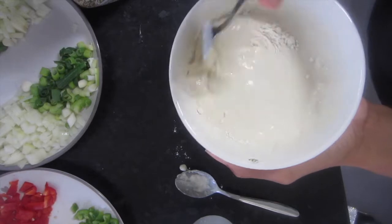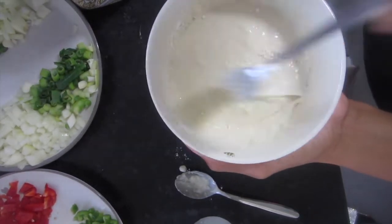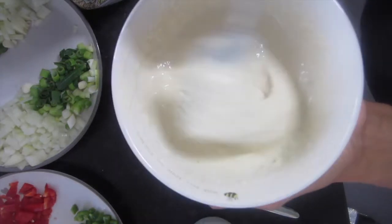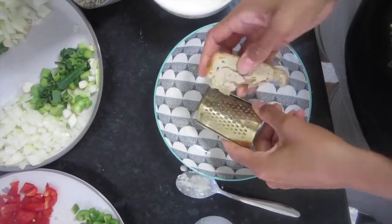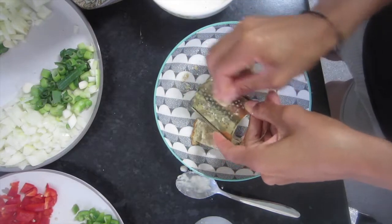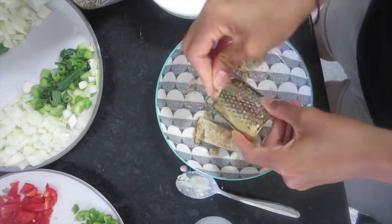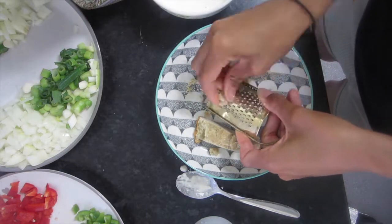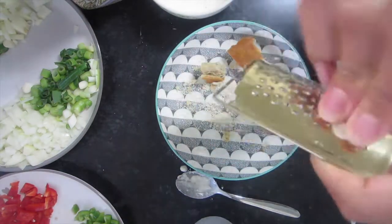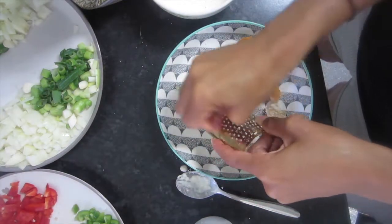Once you're happy with the consistency and you've got all the lumps out, your batter is good to go. This next part is optional — I'm just taking some bread and grating it to create breadcrumbs, as I didn't have any on hand. But this part is totally optional; you do not have to do this.